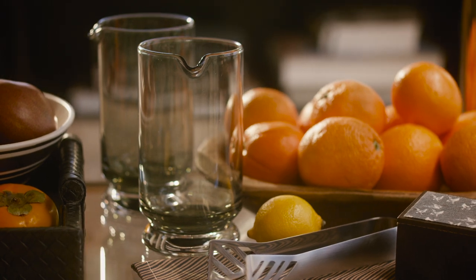It's good to have a mixing glass that you can put your juice, your mixers in, and put it to the side without having the bottle.